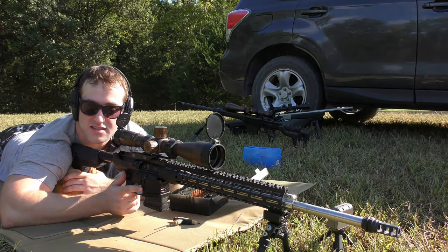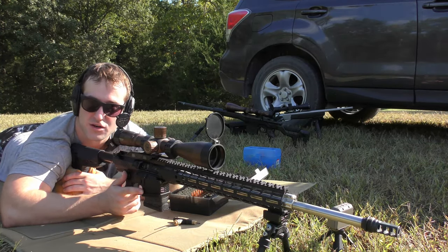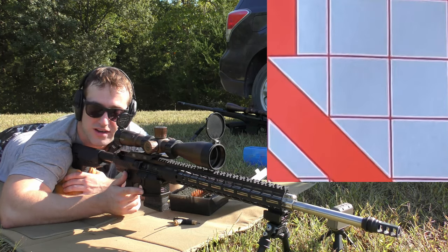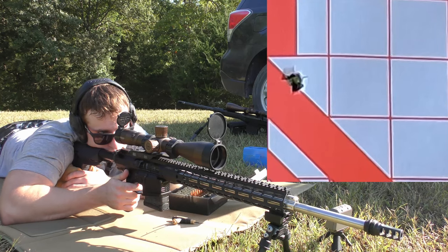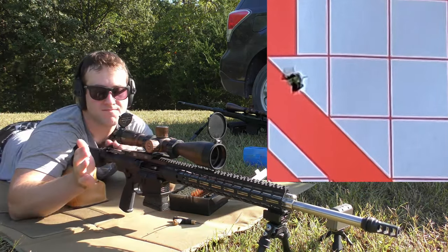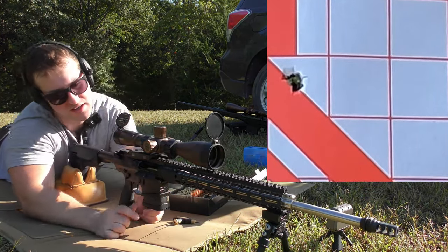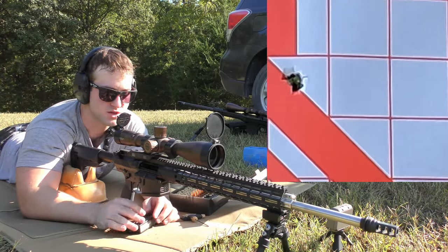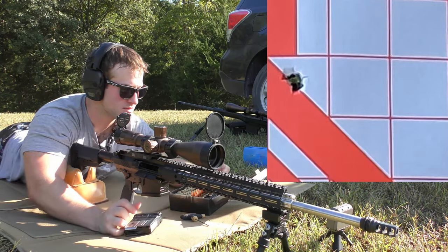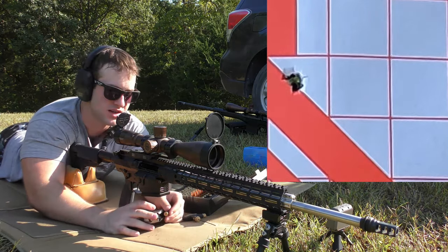For YouTube's sake, this is a semi-automatic rifle with a 10-round magazine on a private range, and I am the only one here — it is totally safe. All right, so obviously our round did not eject, so we're just going to open it up, shoot again, and keep doing that until it locks back.